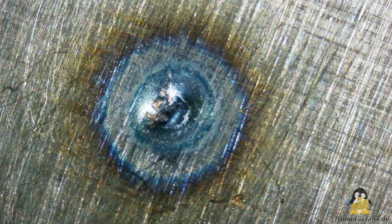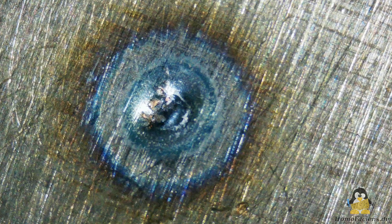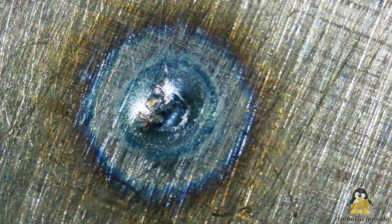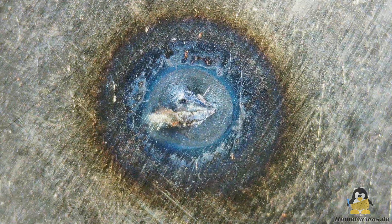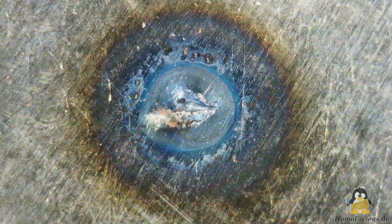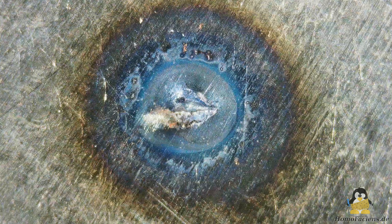Under the microscope it is clearly visible that the sheets melted at the surface, both the upper and the lower sheet. The area around the welding spot has changed color due to oxidation processes caused by the heat.